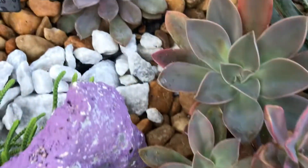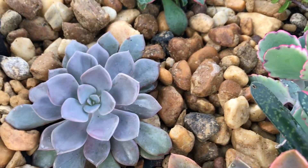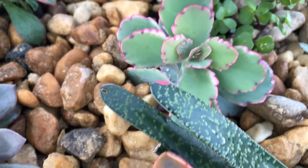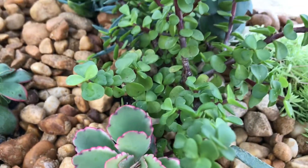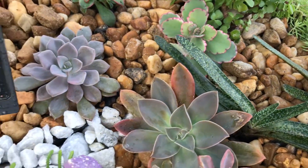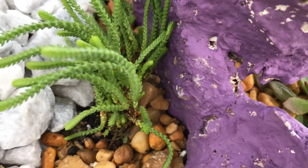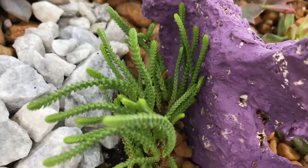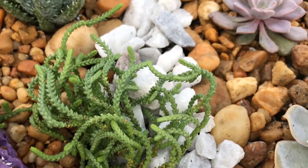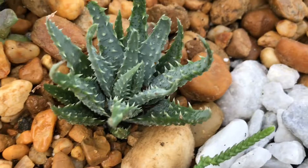Really cool, I like that. Here is Echeveria Debbie and it will get pink soon because this side is more sunny. This one is the Lavender Scallops, and then more Gasteria. Here is, I think, Watch Chain — I have them on the other side too and hopefully they'll get bigger on that side.